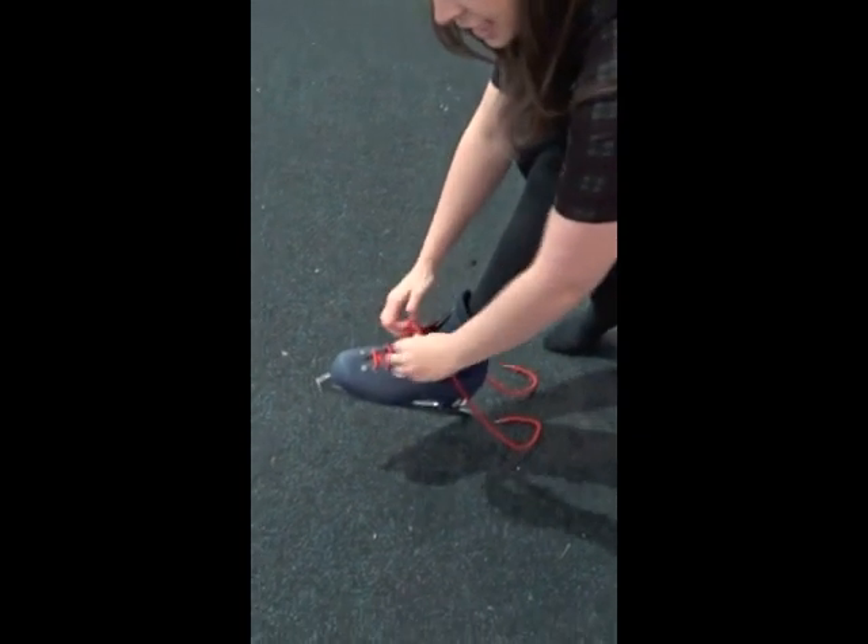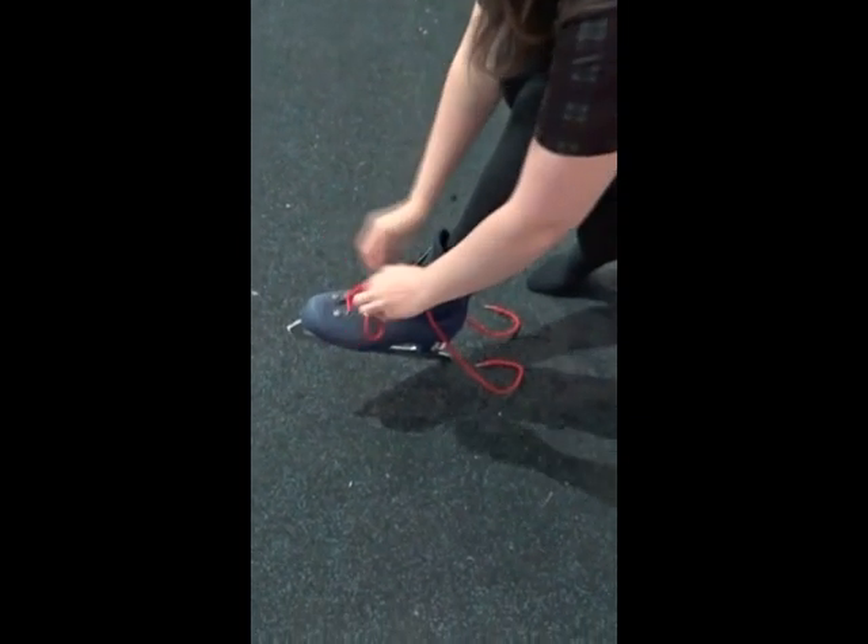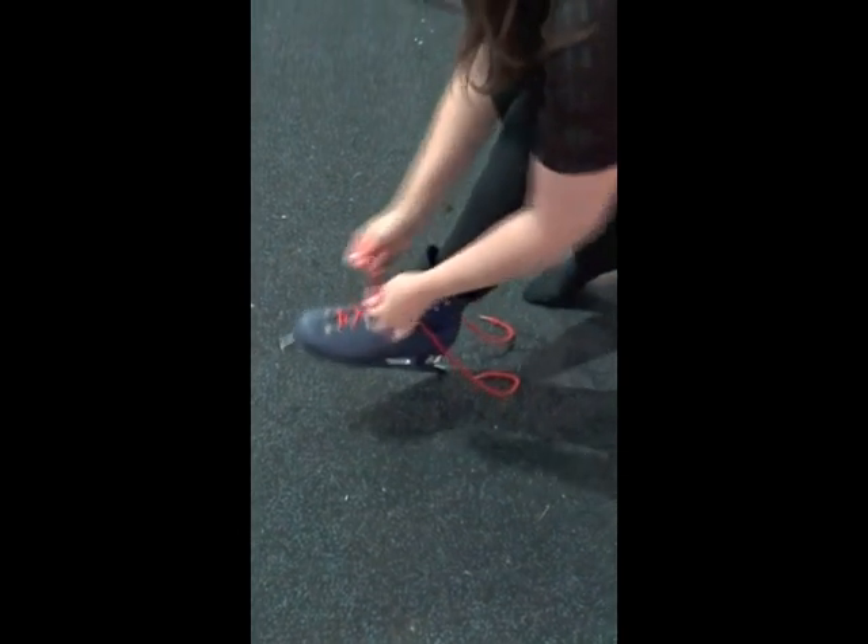Once you put your foot in, you need to tighten the laces at the bottom as tight as you can, just to keep your foot secure.